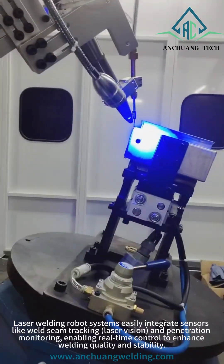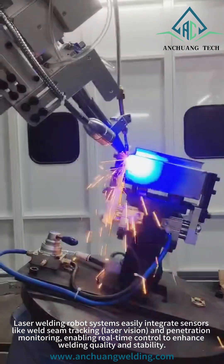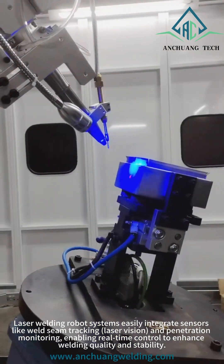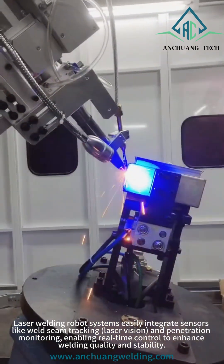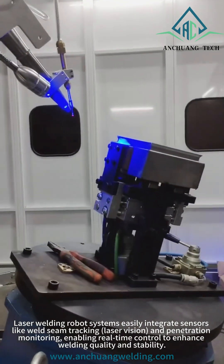Laser welding robot systems easily integrate sensors, like weld seam tracking, laser vision, and penetration monitoring, enabling real-time control to enhance welding quality and stability.